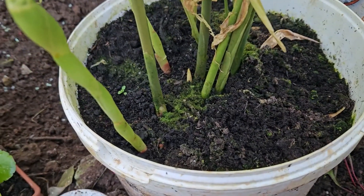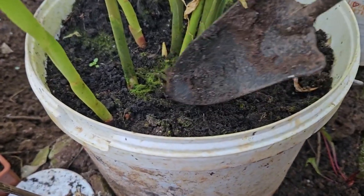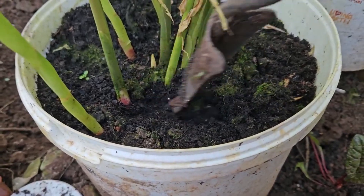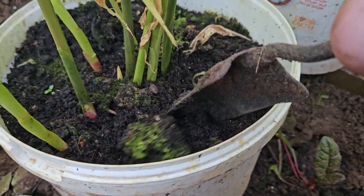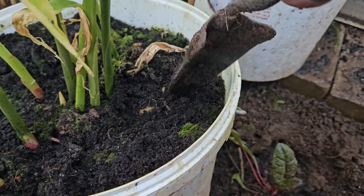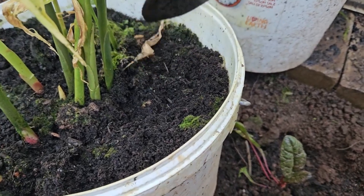You can see two ginger blooms going on there, the ginger dying back. Let's dig through a little bit and see what's going on under there. I'm not going to harvest this until probably another two weeks. I can't even find the ginger - okay, I can see one over there, one branch, and there's another little baby coming up there.